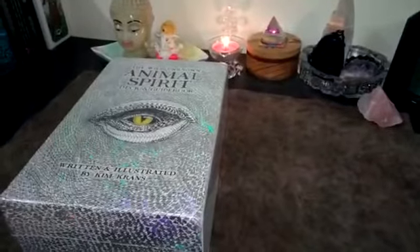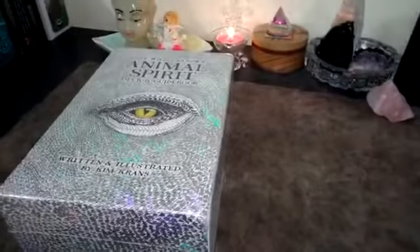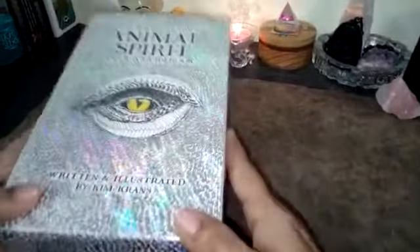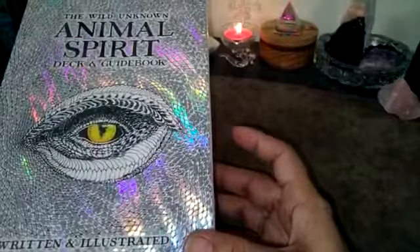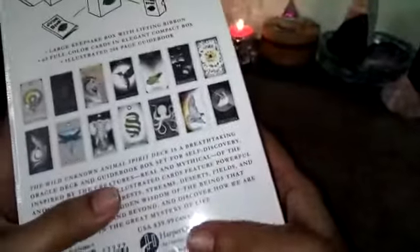Hello everyone, welcome back to my channel. Today I'm going to do the unboxing and review of the Wild Unknown Animal Spirit deck and guidebook, written and illustrated by Kim Kranz, published by HarperOne. This is an Oracle deck.